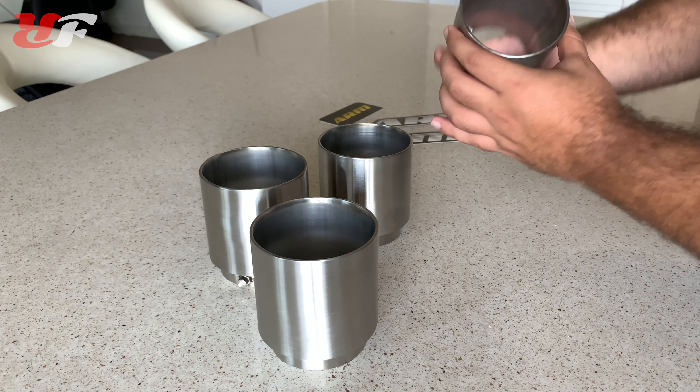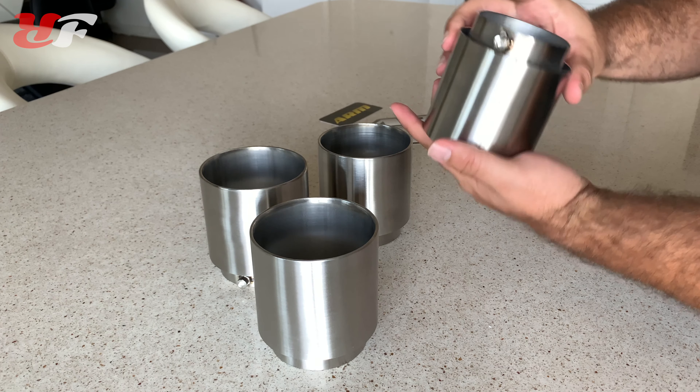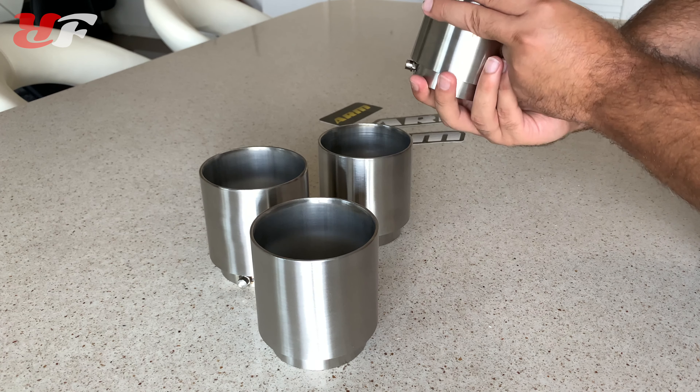What's going on everybody, welcome back to the channel. Today we're here at the post office to pick up this special package, which the post office was supposed to deliver to my house yesterday but for some reason didn't. So I had to pick it up here. Let's get this package home and see what's inside — safety first.